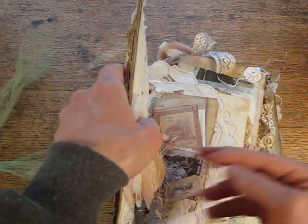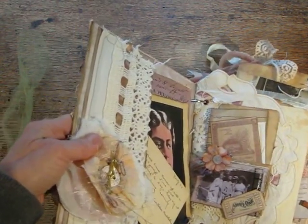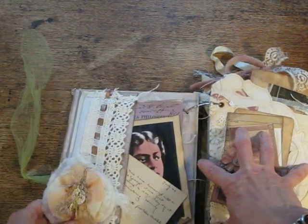It opens. The way this works is the chipboard pages are pocket pages, and then I have a lot of smaller journal pages inside.